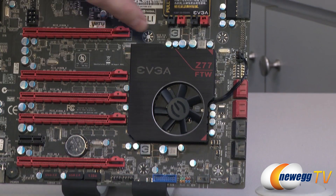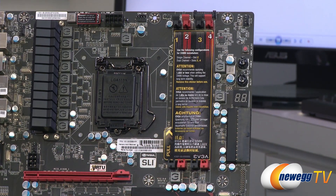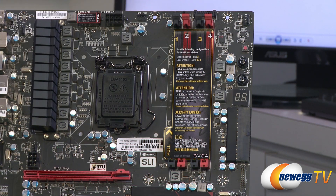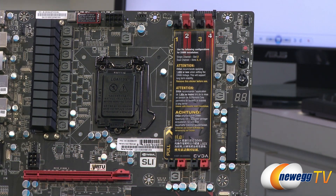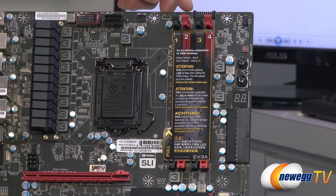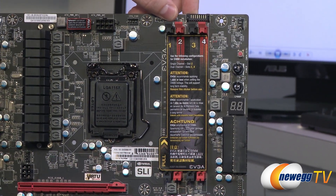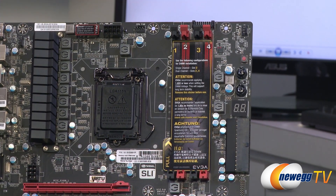Moving up the side of the board — I already mentioned the 24-pin right-angled main motherboard power connector. Above that you have the debug LED that also functions as a CPU temperature monitor; when it's not going through POST, it defaults to showing your CPU temperature. Above that you have surface-mounted reset and power buttons, which are very helpful especially for outside-of-the-box builds. You also have a surface-mounted clear CMOS button. Above that is another four-pin PWM fan header. Right up at the very top are your voltage read points with pinouts — no soldering needed, just connect voltage leads to a multimeter for detailed voltage measurement.